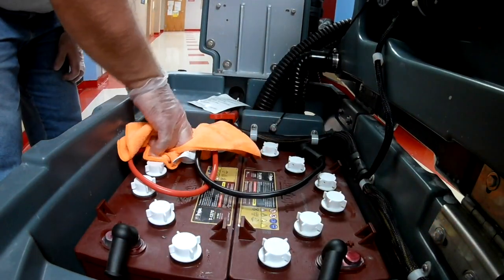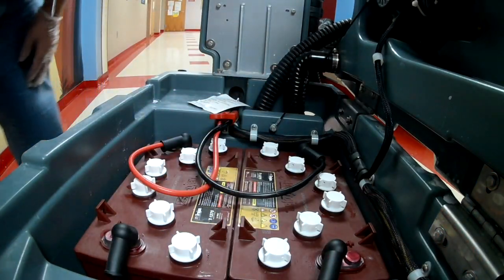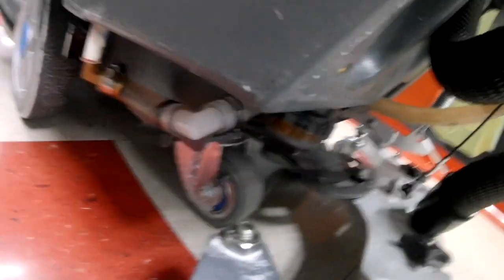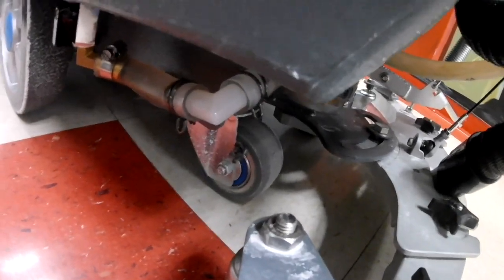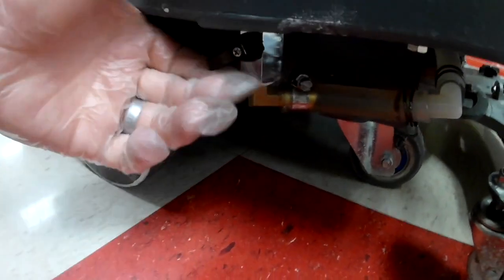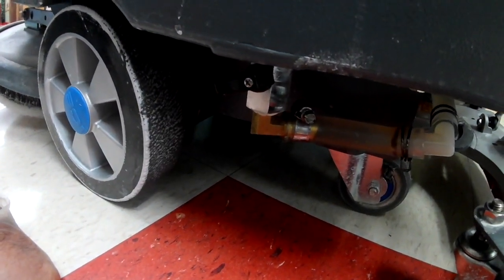When you get complete, close your machine up and you're ready to go. These machines have water filters on them — they need to be cleaned out. You don't need to change them, just clean them. All these machines should have a water cut-off valve — straight up and down means it's on, turned to the side means it's off, pretty much like a sink cut-off.